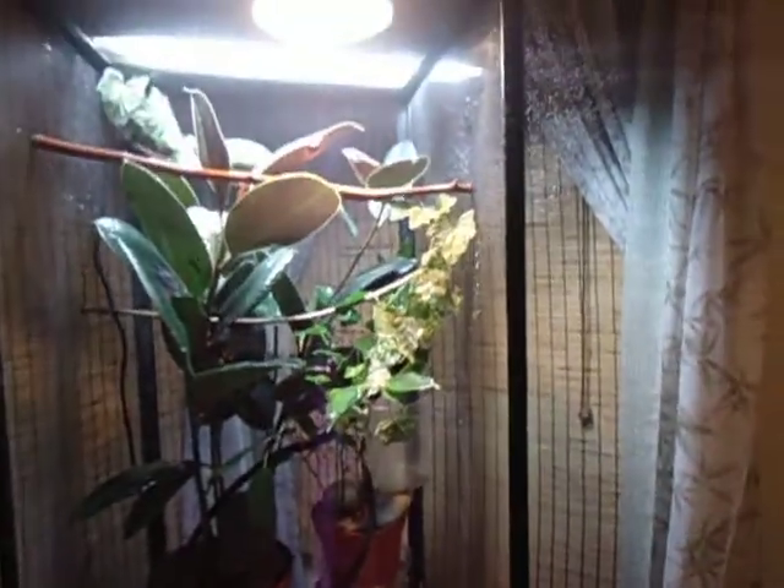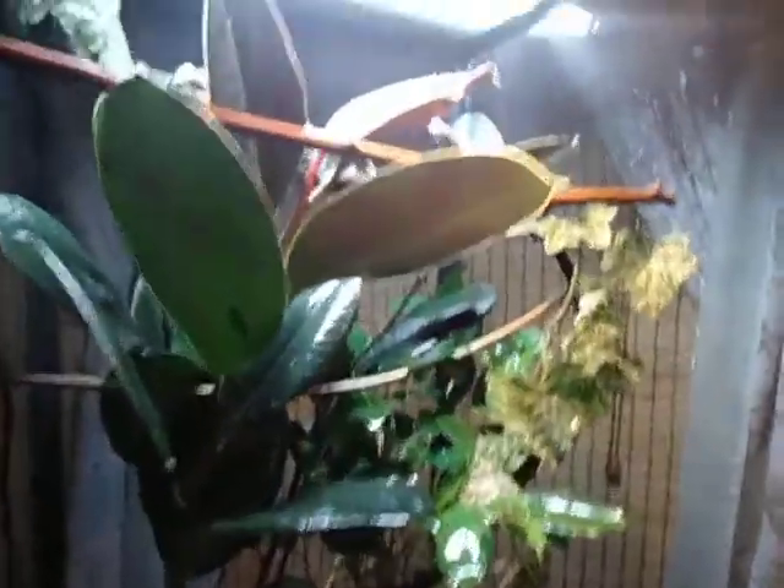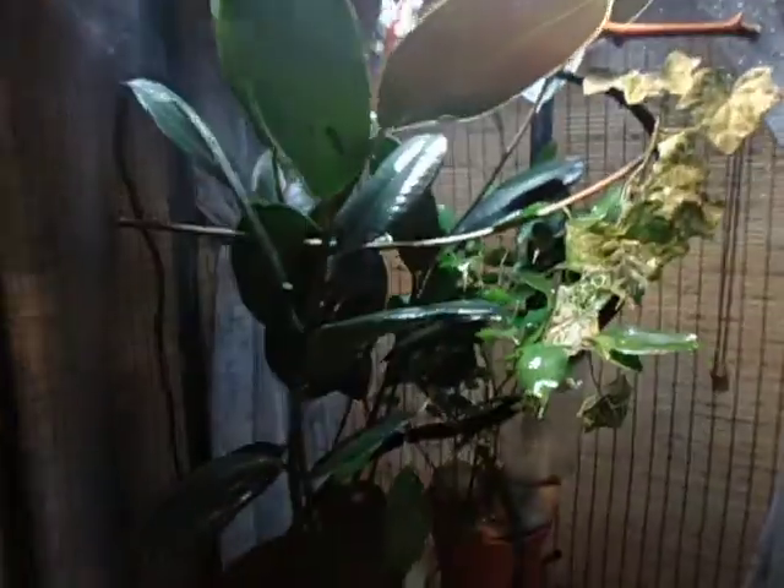You're going to need a big cage. A 40-gallon will hold it for most of its life. When they get to be their full 18 to 24 inches, you might want to upgrade a little bit. I'm probably going to end up custom building one and making it a little bigger so it'll fit on the stand, but it's just big enough for them right now.